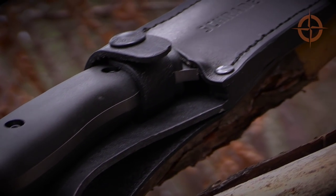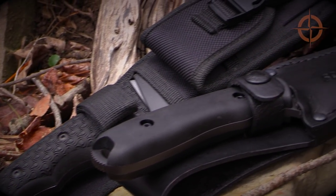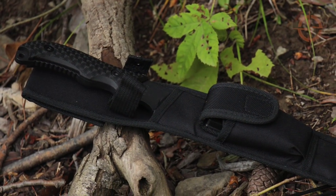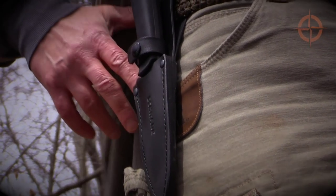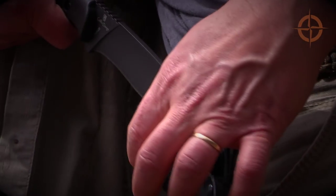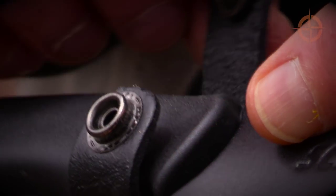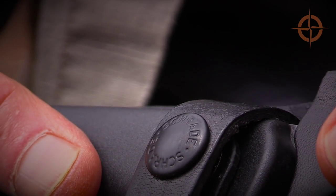The SCHF-42's black leather sheath is a beautiful departure from the typical but less than exciting nylon sheath package that usually ships with Schrade survival blades. This sheath is simple, handsome, well made, and most importantly fits the knife perfectly and holds it securely. The handle strap is also made of leather with a good quality steel snap to further secure the knife in place.